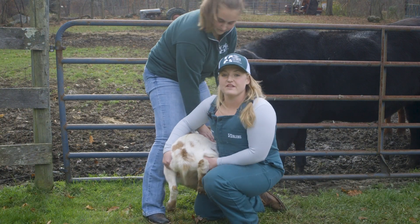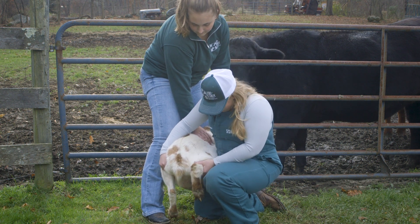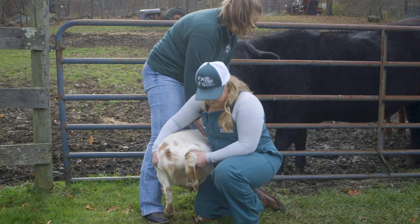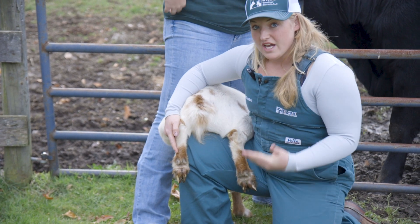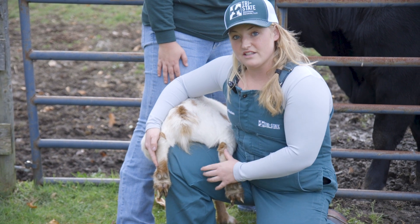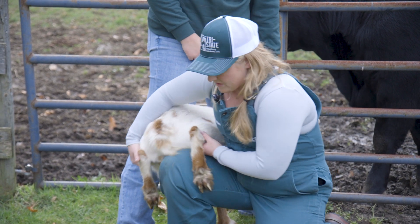The back legs are usually where they resist the most — again, it's because they feel off balance. So I'll have them kind of up against my body, and if they're light enough, I'll even put them right over my leg like so. In doing so, I have both back feet. Ryan's got him braced in the front and he feels supported and he's not fighting me as much.